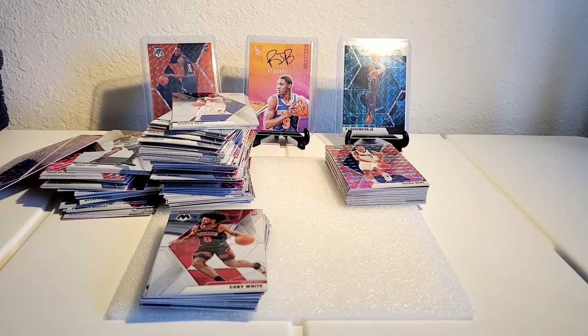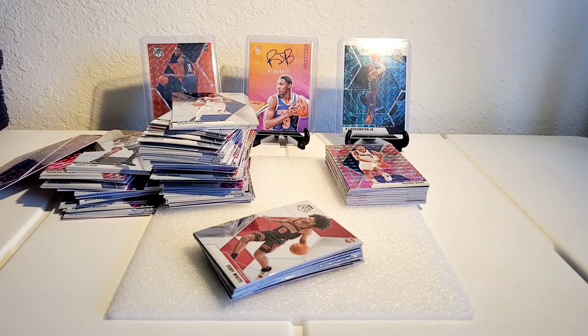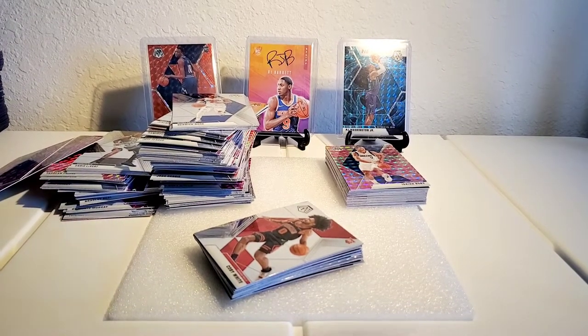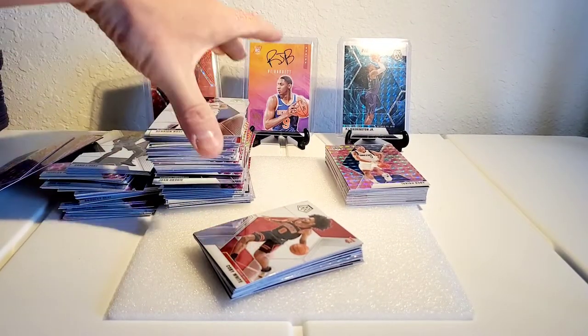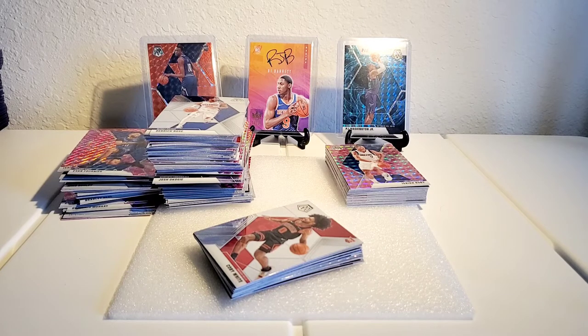Glad I could give you guys a good video this time around — last one was a little rough as far as hits go. I'm going to sleeve all these up and top-load them. I'm going to be running some giveaways on my Instagram, so follow me at Salute to Hoops — there'll be a couple good ones. If you haven't already, subscribe and like the video. Comment and let me know if you guys have any suggestions — especially economical card suggestions. Until next time, I'll be making another video on Sunday for Salute Sunday. See you then, take it easy, thanks for watching!